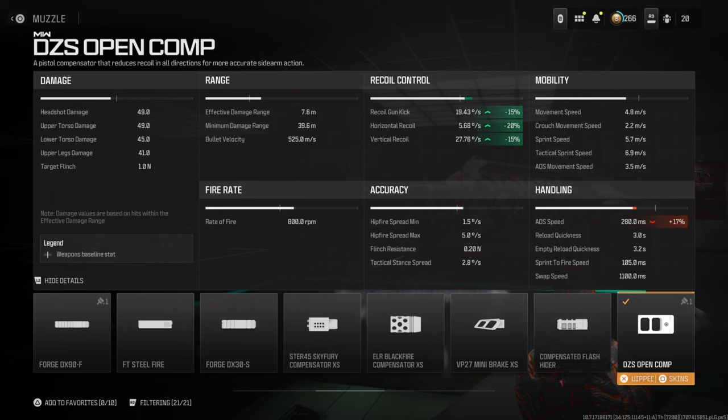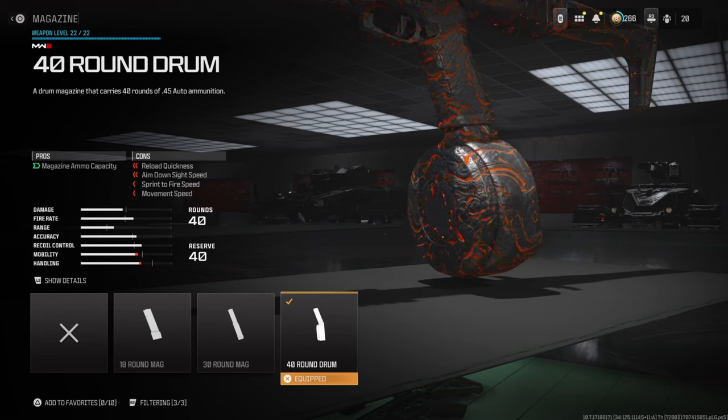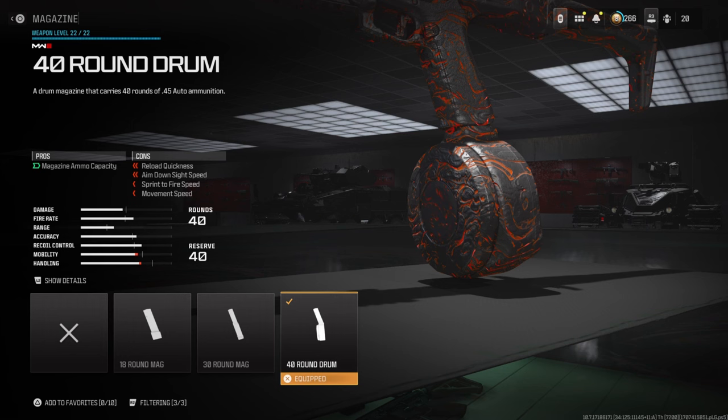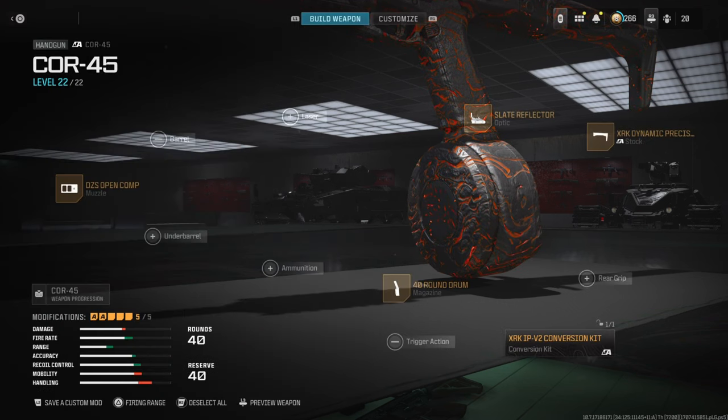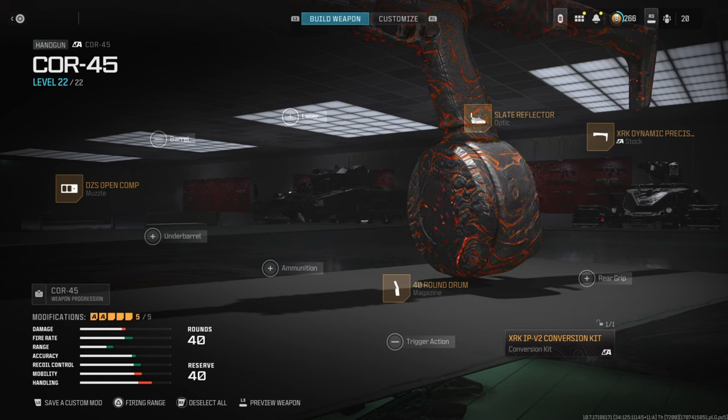We do lose a lot of ADS speed but it's definitely worth it. Finally, for the magazine, the 40-round mag — this thing's fire rate is basically increased by a third so you want a big mag, especially on small maps. This gameplay was on Stash House, which is great for Shipment-style play. It's probably still good on Rust and Meat as well. That's the best Core 45 class setup in MW3 — I got a double MGB, going on a 75-kill streak. Be sure to hit that subscribe button.